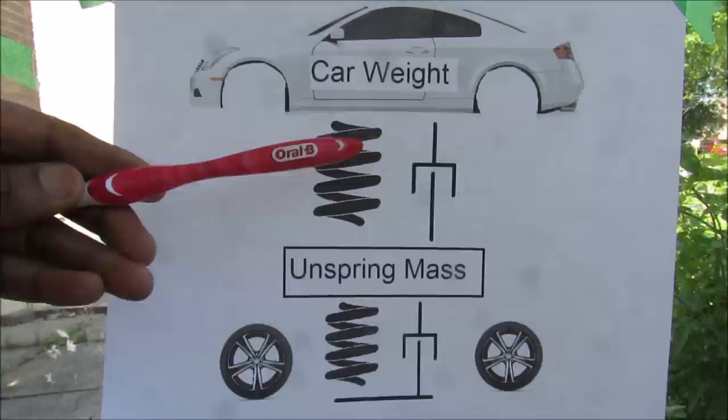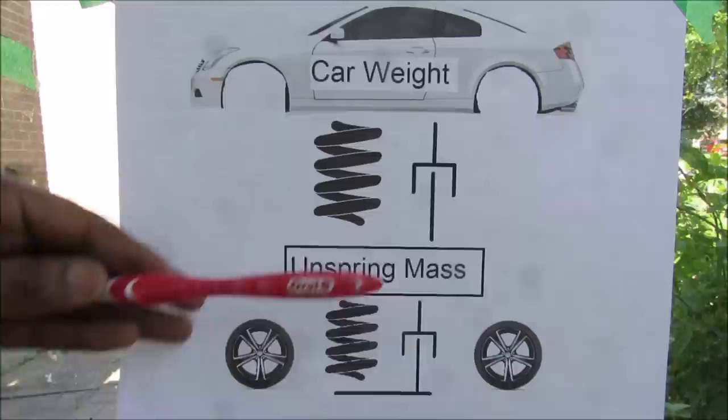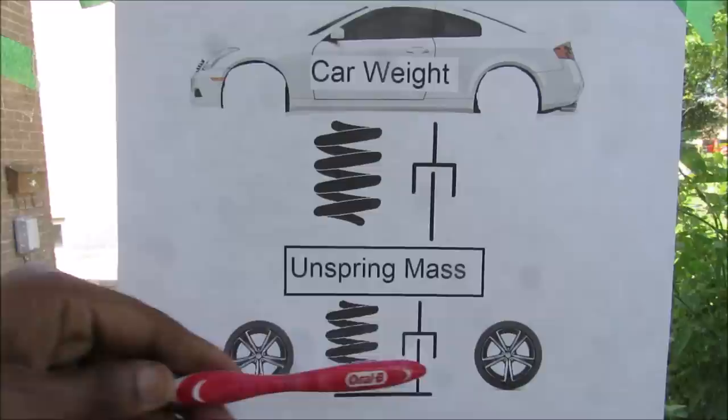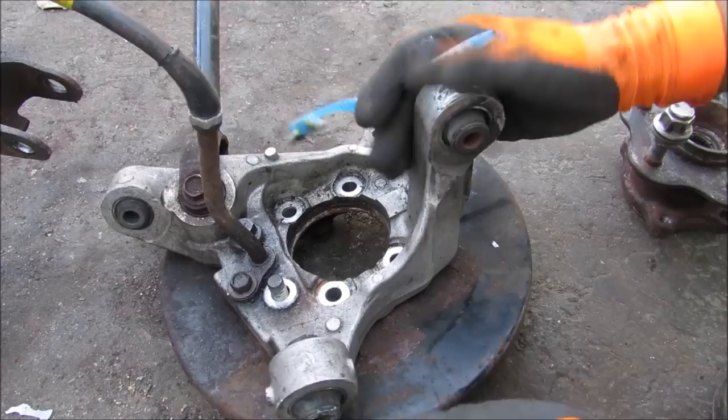Looking at a free body diagram: the car's weight is supported by its spring-damper, then we have the unsprung mass — the weight of the brakes, tires, and suspension — which is supported on the ground by the tires. The tires themselves have a slight springiness, represented by a spring-damper. When the damper in the system wears out, the only damping left is done by the tires, and that's why you get tire cupping.